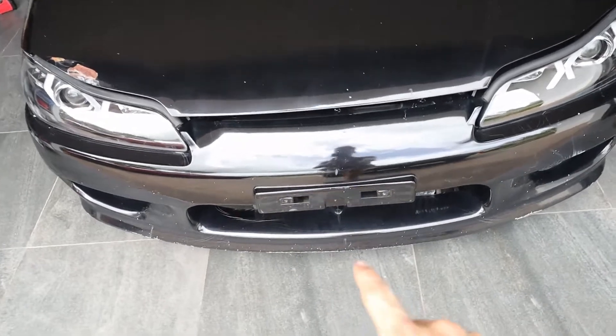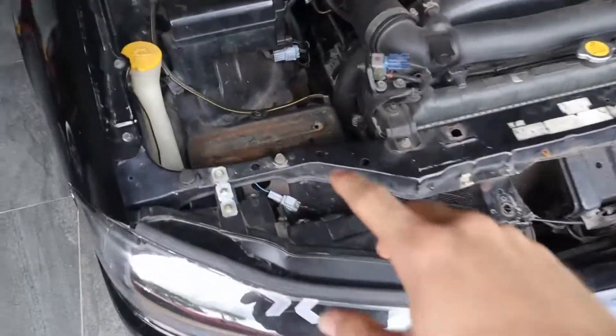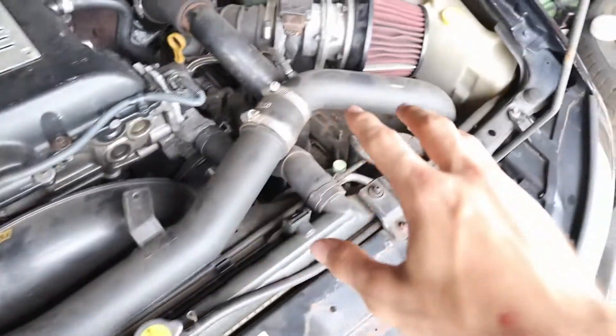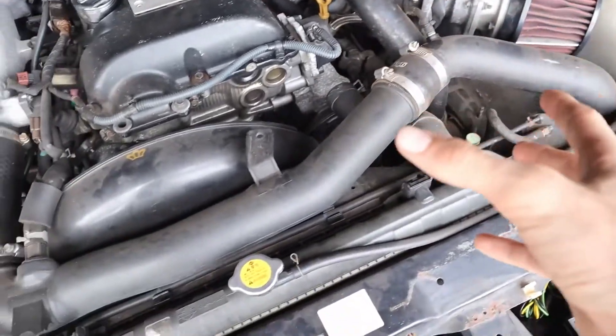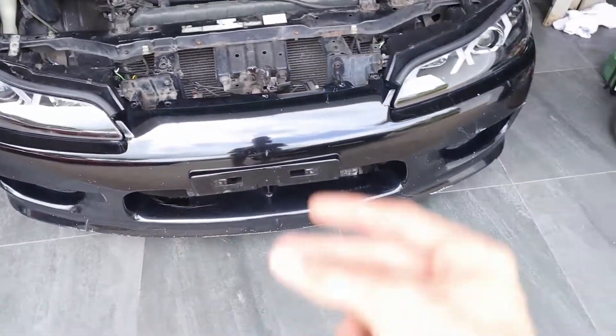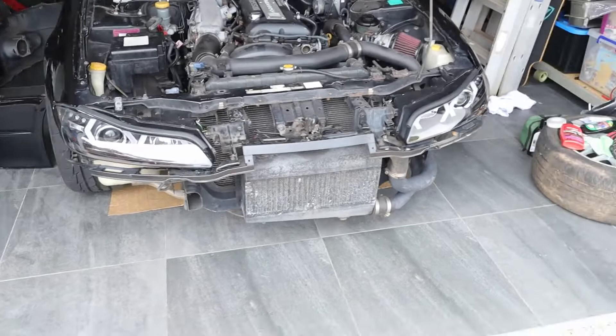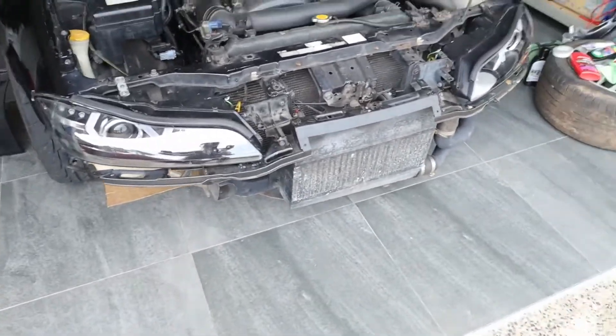In this video we're going to be installing the Gretti intercooler kit. The first step is to take the bumper off, cut a hole, and basically take everything off to see if everything fits correctly. The bumper is off.